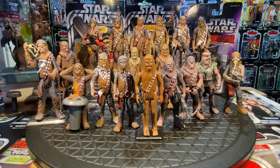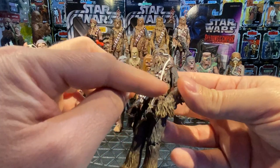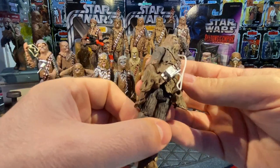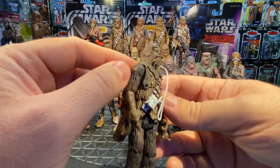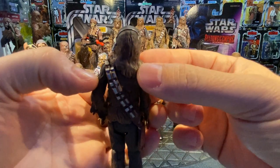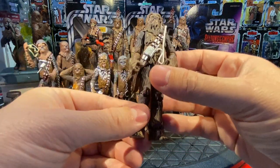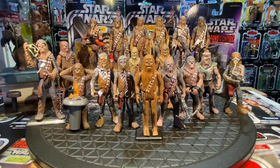In 2009, also Legacy Collection, we got a Falcon Pilot Chewbacca — same lower body but with a brand new head featuring molded headgear with a wire running down attached to his bandolier. It's exactly the same base figure with an altered paint job, but the headgear makes him unique enough. And who doesn't need a Chewie in pilot mode for their Millennium Falcon?